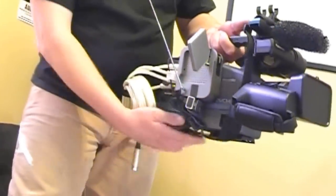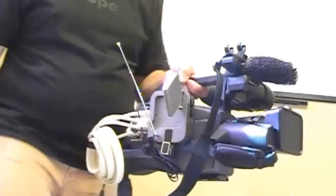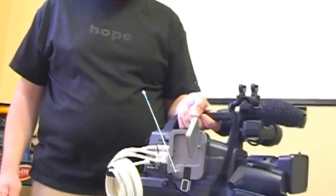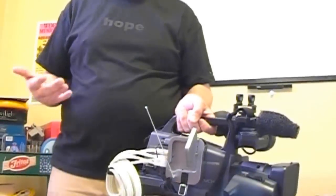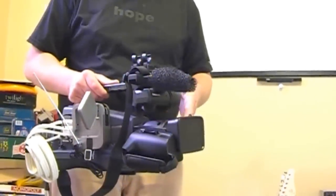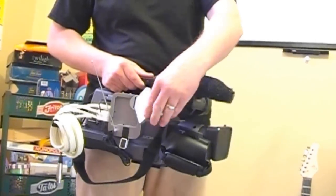So now the camera's hooked up and ready to stream live anywhere within range — completely wireless. You're not having to tote cables behind you. You can go from room to room if you're filming at a venue, like a concert, or filming a church worship service or anything like that. And all for less than $100.